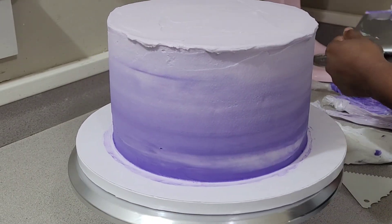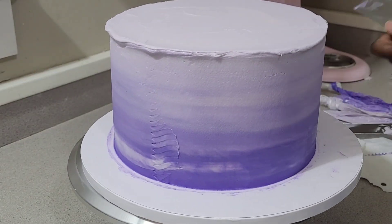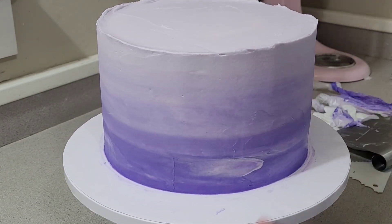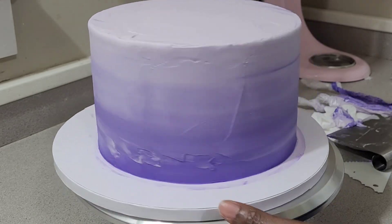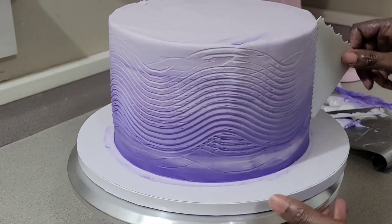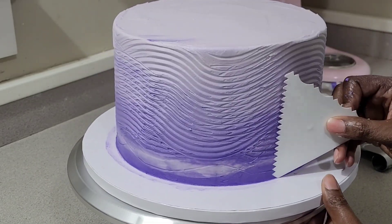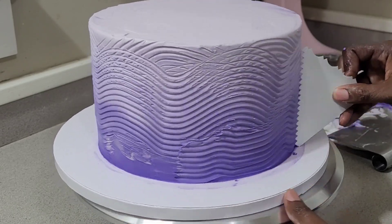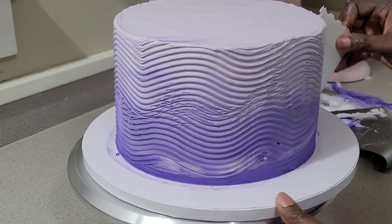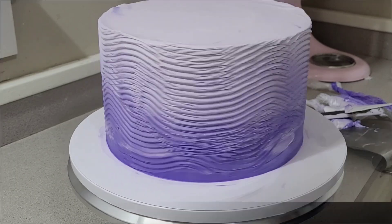Once I finished smoothing out my buttercream, I used my cake comb — I think I got it from Walmart years and years ago. Instead of just dragging it straight across, I wanted to do some up-and-down motions to make little ridges and give it a little more dimension. Once I finished with that, I started throwing some pearls on the cake.